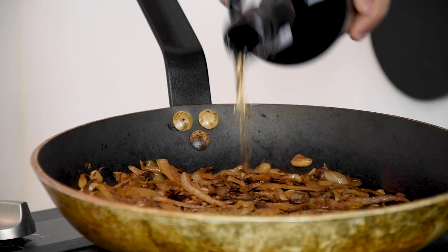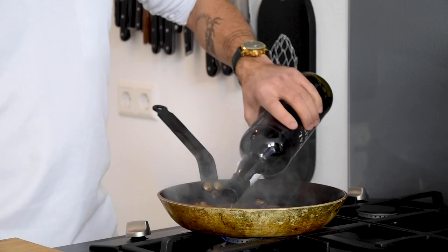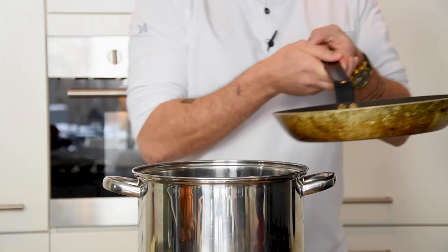transfer everything into a big pot. Then pour half a bottle of Madeira in the pan to deglaze it. Then add the remaining half and pour this into the big pot.